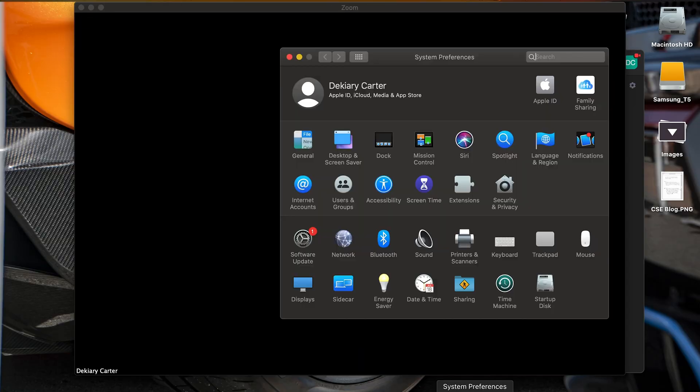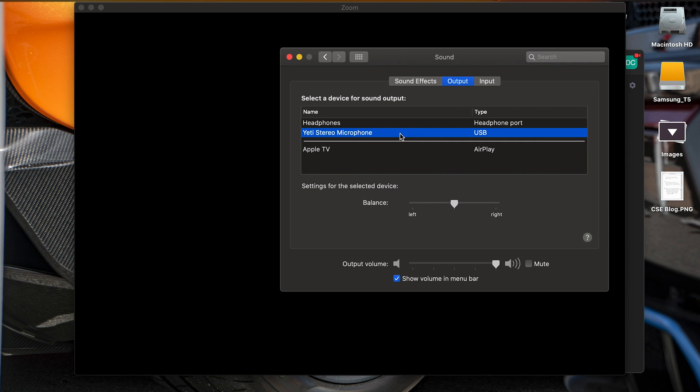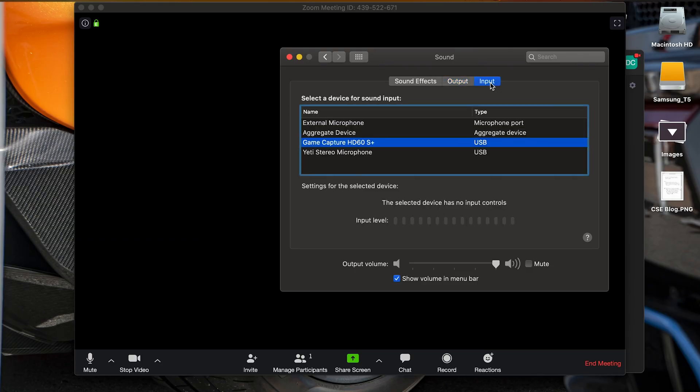The video feed will come from the camera and the audio from your chosen source — you can play with what fits your situation. The hardware doesn't need any special adjustments and neither does the software. If you still have issues, you can go to System Preferences and double check that the output is coming from whatever device you want. As far as input, you check there depending on where you want your sound to come from.